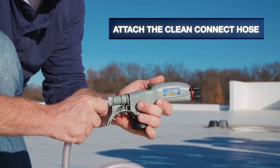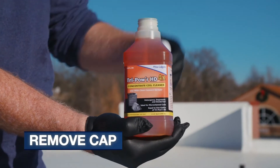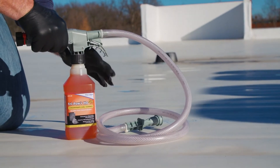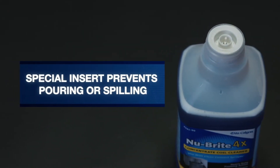First, attach the CleanConnect hose to the sprayer. Remove the cap from the coil cleaner and attach to the sprayer. The concentrate coil cleaners have a special insert installed that prevents any pouring or spilling of the product.